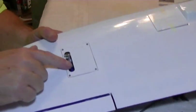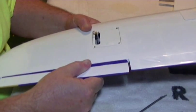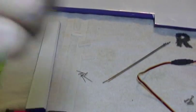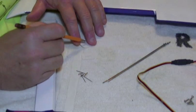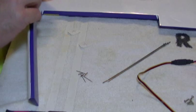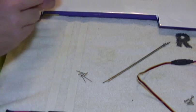Servo installed, but before we hook the linkage up — on this particular plane the ailerons come with the hinges in them but they are not glued. Beware of that: don't put this thing together without realizing the hinges aren't glued. We're going to pull them out and take a pencil to mark the center line. You can eyeball these pretty easily — make a mark right across the center, then put the hinges back in the slots and push them right up to that pencil line. Make sure they're nice and square and even in the hole.